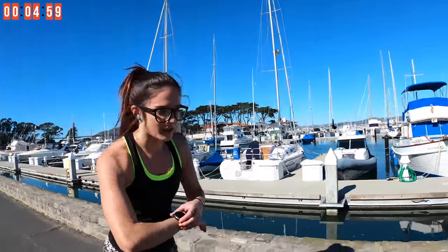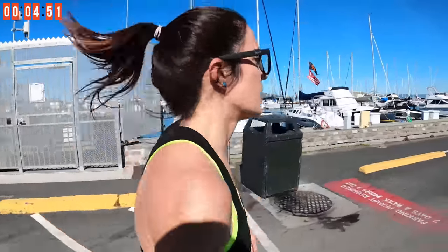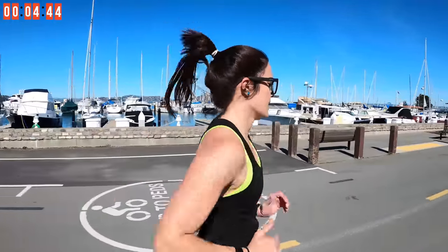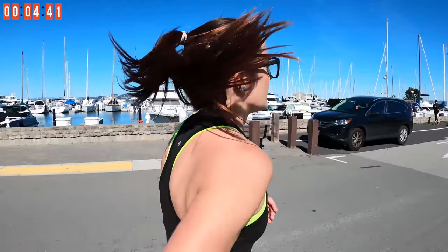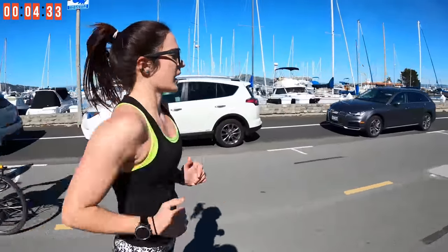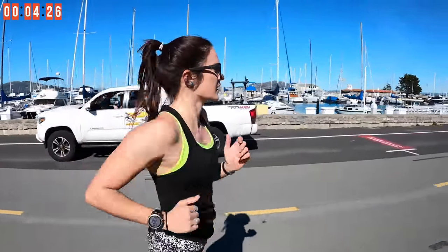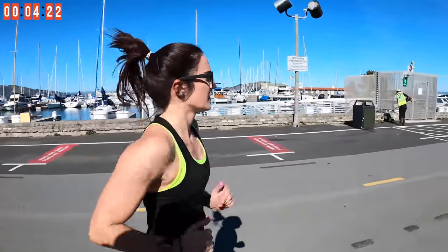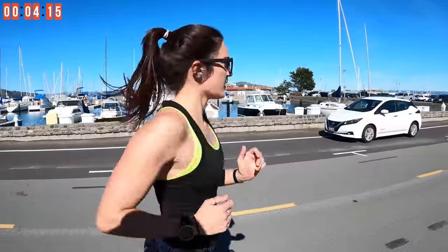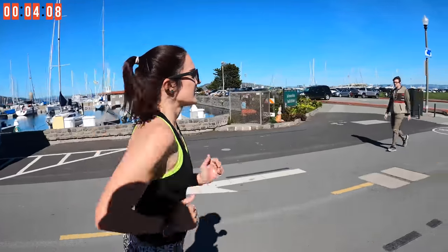Last run — last five minute run right here, let's do this! Let's bounce over to the right side here so that we're abiding citizens. This is the last bit right here. One minute down — stay with me, stay motivated.